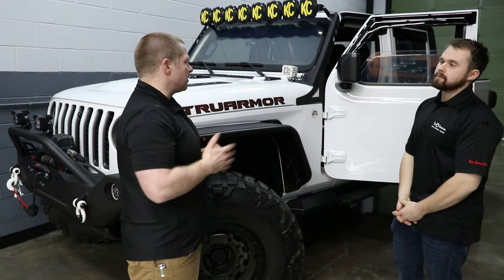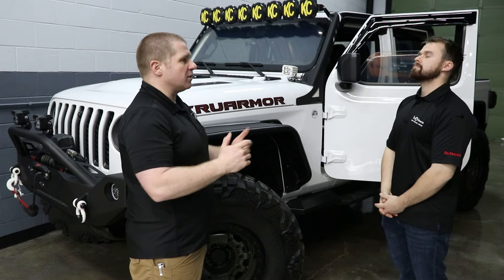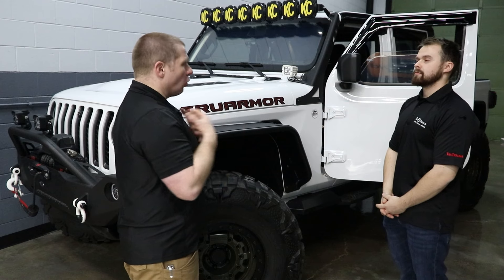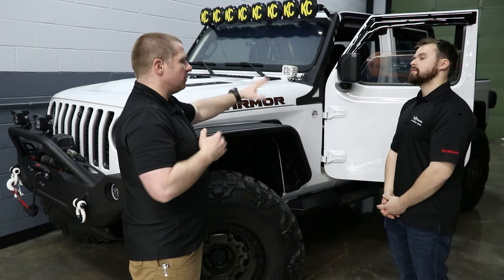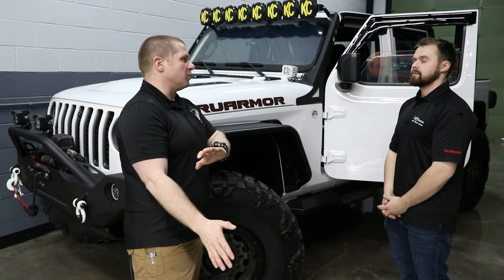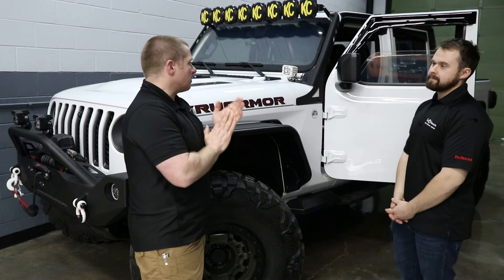Or if a police department buys this for the supervisor truck and somebody runs it into a pole, or it gets used to block somebody in and gets all crash-bang-boomed up — you can have your own mechanics take the components out of the damaged 2022 Ford Explorer and load it into another 2022 Ford Explorer, so you're not out that vehicle plus the armor. That's awesome.